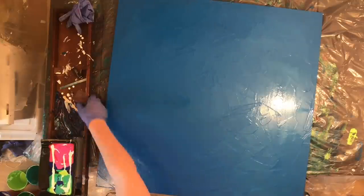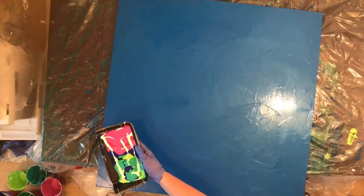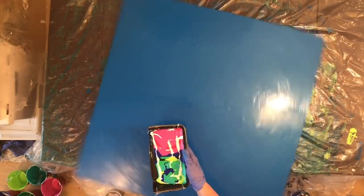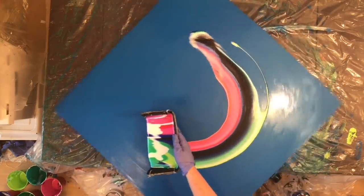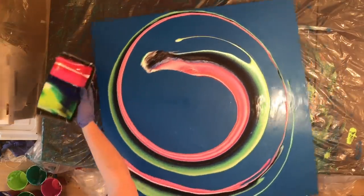I filled up the tray more than I had before — I really wanted a little bit more paint on my canvas. Then I just started pouring away. This is a much easier way of doing the whole tray pouring thing, just having it in your hand.